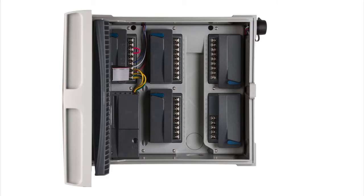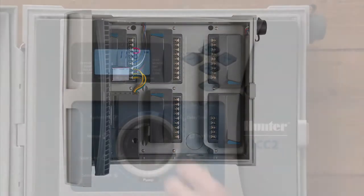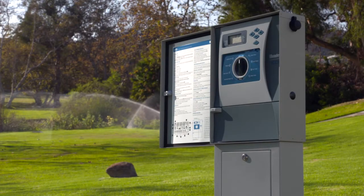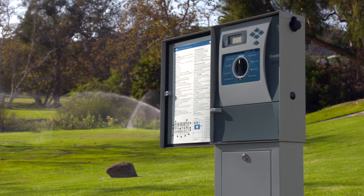The new rugged design with enhanced surge protection has a highly visible backlit display while keeping the intuitive programming ability you're accustomed to using with all of our Hunter controllers.